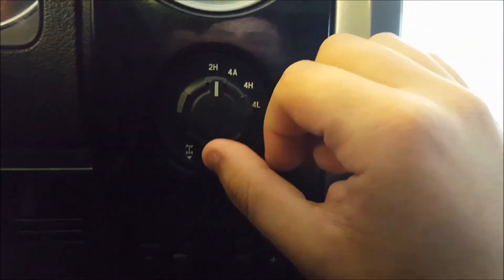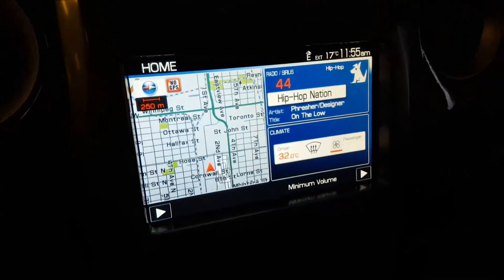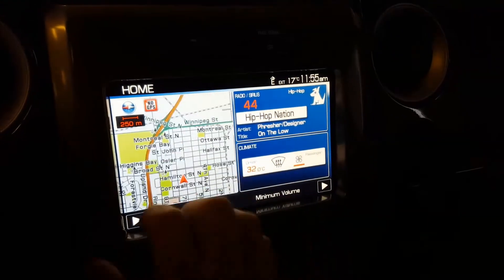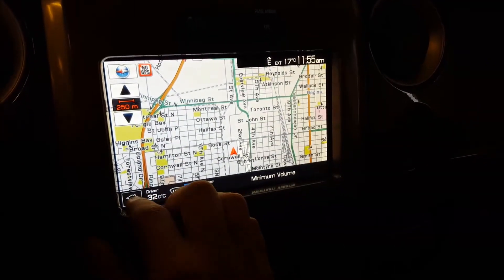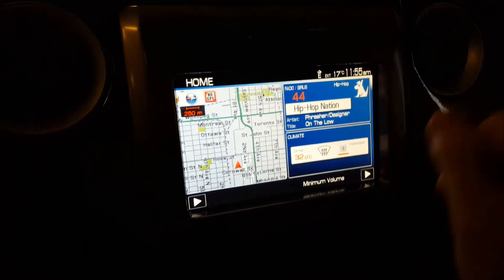An electronically locking rear differential — just by pulling it you have a little display on your screen so you know when it's engaged. Trailer brake controller just below that; adjust that when you need it. Here is your MyFord Touch touchscreen. You have your navigation on the left there. Audio controls, climate controls — everything can be controlled from that screen.